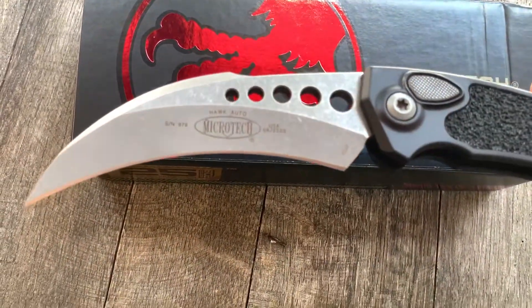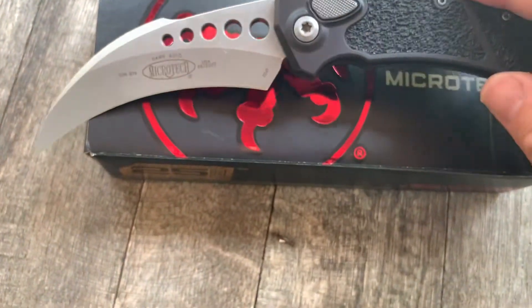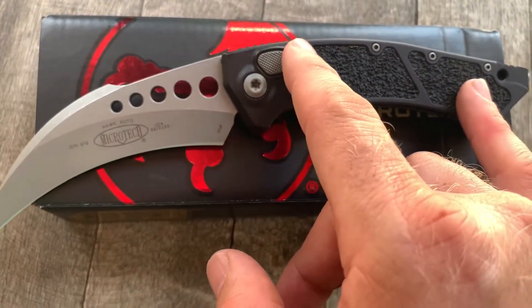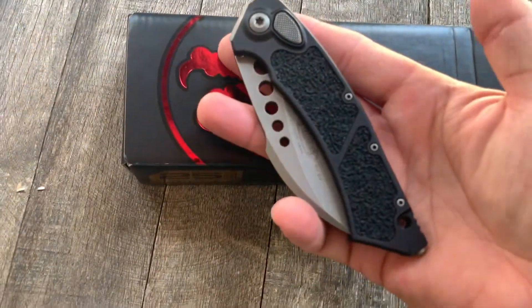With an apocalyptic finish. You got your traditional grippy inserts, knurled button — this opens very, very fast.